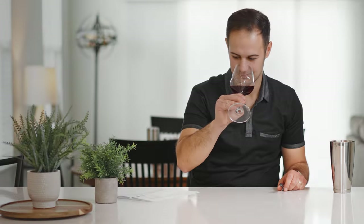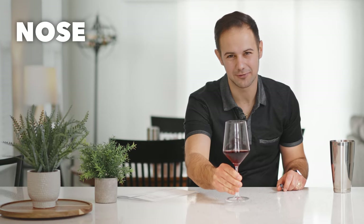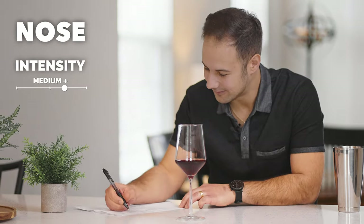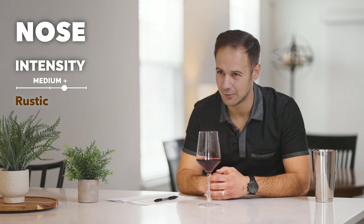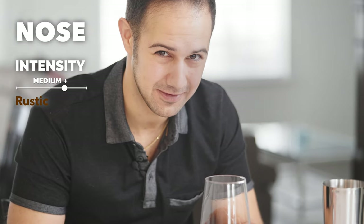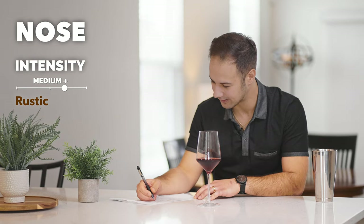The first smell is really important in my opinion. The first smell is like your gut instinct smell of what you pick out before you start overthinking everything. Red wines are tougher for me than white wines, if I'm being honest. It's pretty intense, medium plus. Smells strong. It smells rustic — I know that's not a technical wine term, but I get a lot of rustic character from this. And there is a country that gives me these rustic wines pretty often. We'll get there.